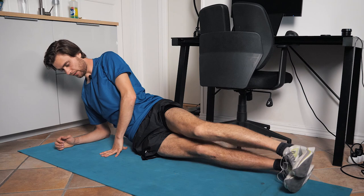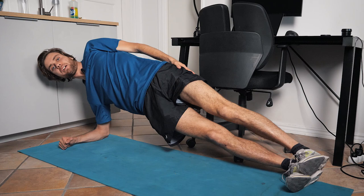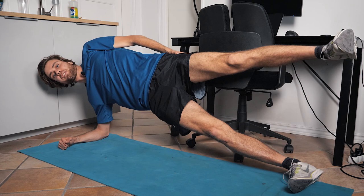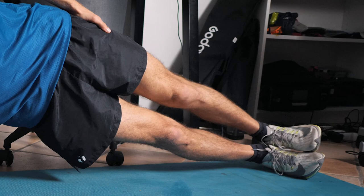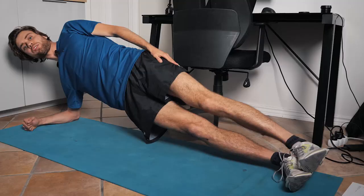This last exercise works the hip abductors, which are crucial for having a good running economy. You start with a side plank and then start moving your upper leg up and down, keeping your hip in a good position so you don't fall down — really keeping that hip straight so your whole body is like a straight line. Do this for 40 seconds on each side, two times.